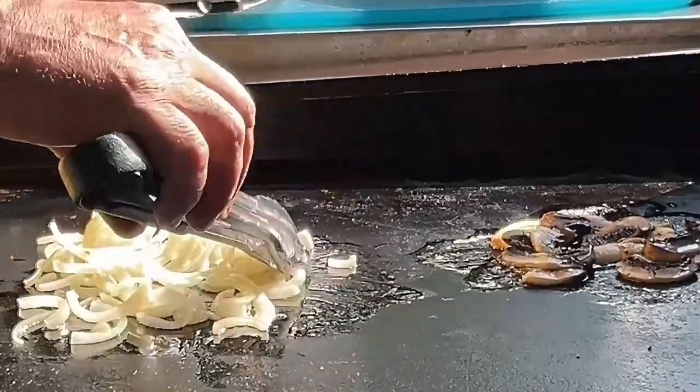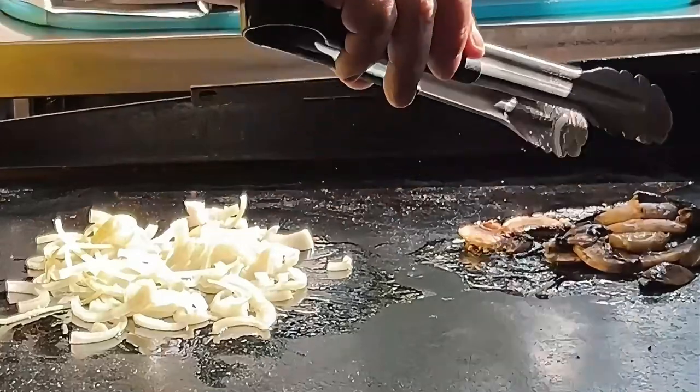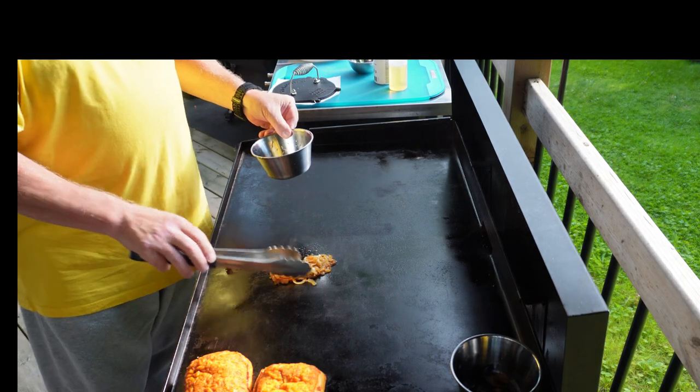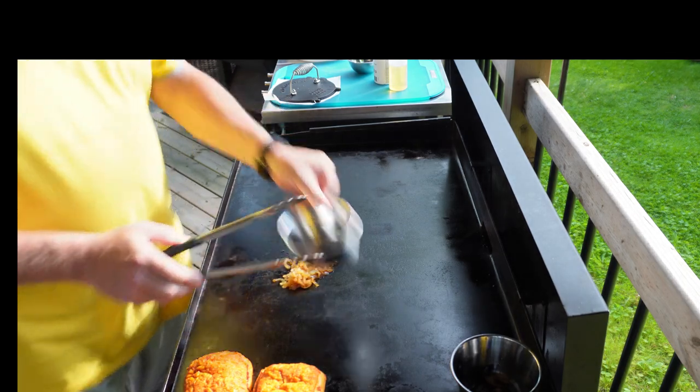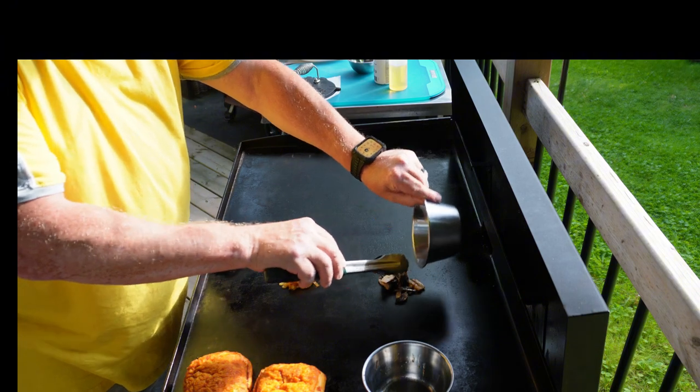Fry off some onions and a few mushrooms — these will go on the burgers later. The onions have been cooked with a little bit of Japanese barbecue sauce, which gives them some colour and flavour. Mushrooms are just plain fried with some butter.